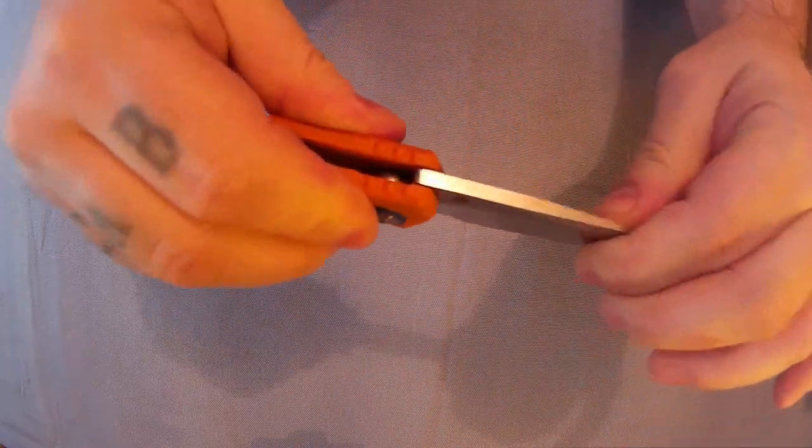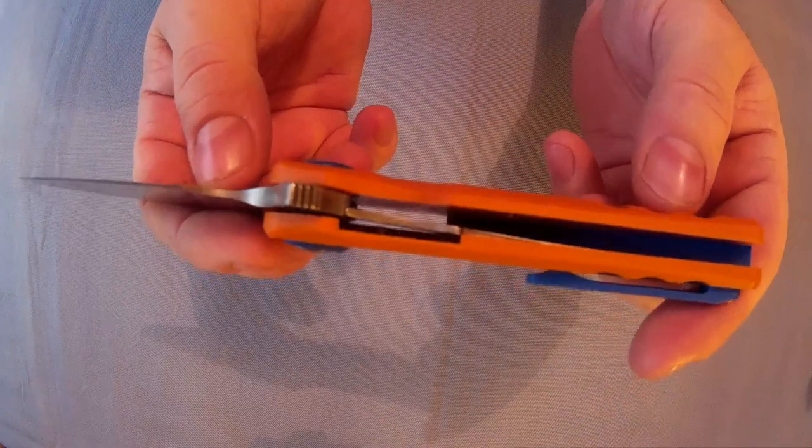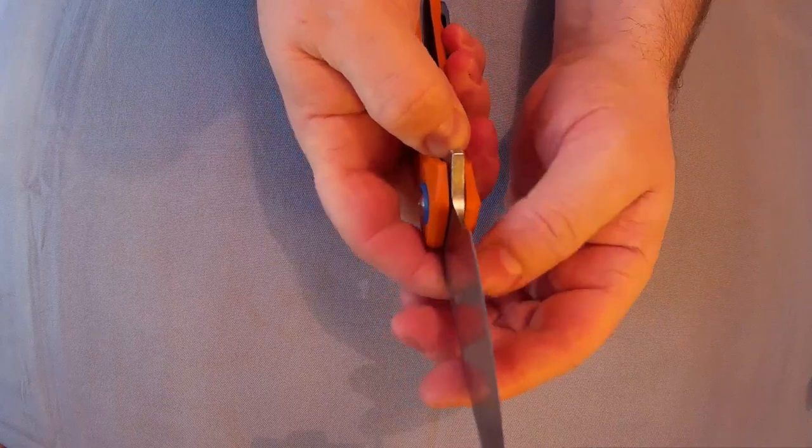There's no blade play at all. The blade is nicely centered. Let's have a look at the lockup — the lockup is good, that's like totally on. Opens easily, locks up nicely.